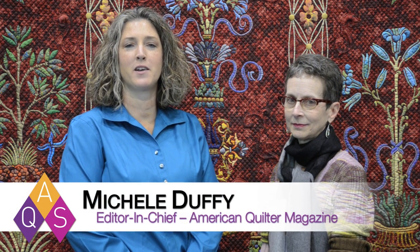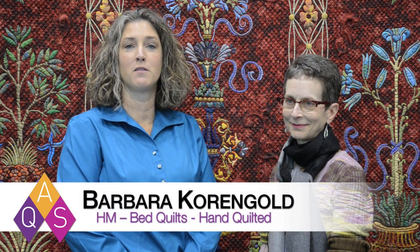Hi, I'm Michelle Duffy, Editor-in-Chief of American Quilter Magazine, and I'm here with Barbara Korngold of Chevy Chase, Maryland. She has won an honorable mention ribbon in our Bed Quilt, Hand Quilted category. Barbara, welcome and congratulations. Thank you. Please tell us a little bit more about your quilt.